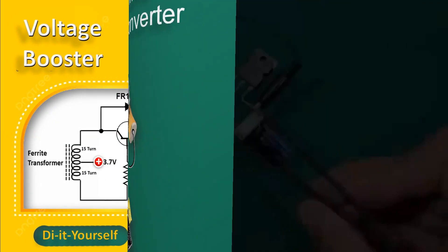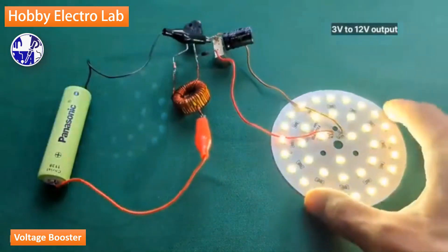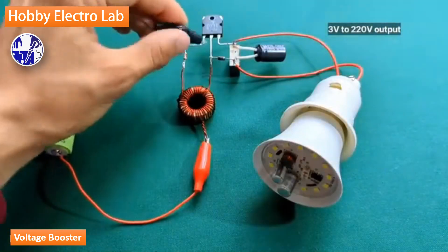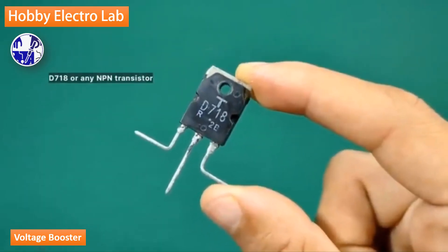This video is about how to make a simple boost converter circuit. This easy voltage booster project will help you power an LED bulb using just one 1.5 volt cell. It's perfect for beginners, students, and hobbyists who are interested in learning about electronics and DIY projects.